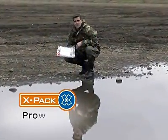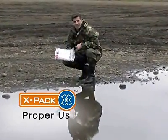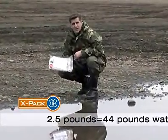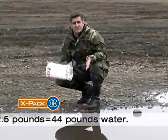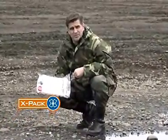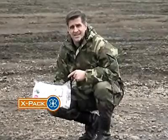The X-Pak is a 10-day water filter that will seriously reduce the amount of water you have to carry. This 2.5-pound package produces 44 pounds of water from the nastiest sources you can find. And if you're like me, the thought of drinking more chlorinated water makes you want to puke, but you're really going to like the taste of the X-Pak.